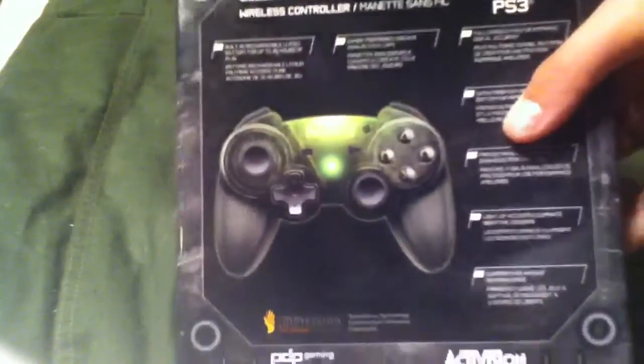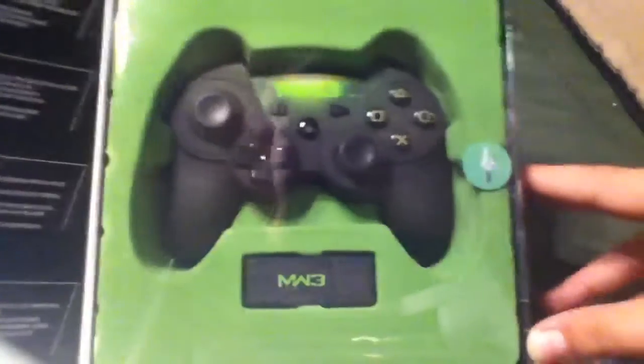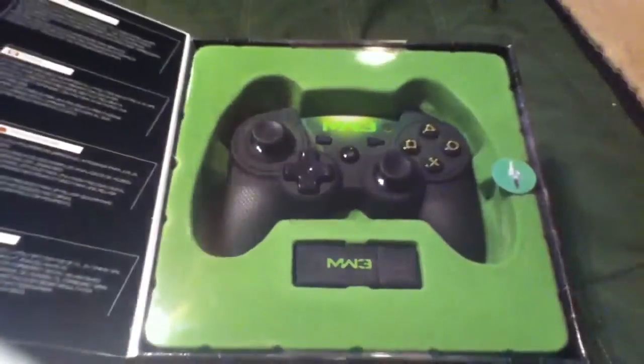Just got this as an early Christmas present. It's a wireless — well, sort of, you'll see. Nice, very nice case. You got the Delta sign, and it does come with a dongle. So let's get right into this box.